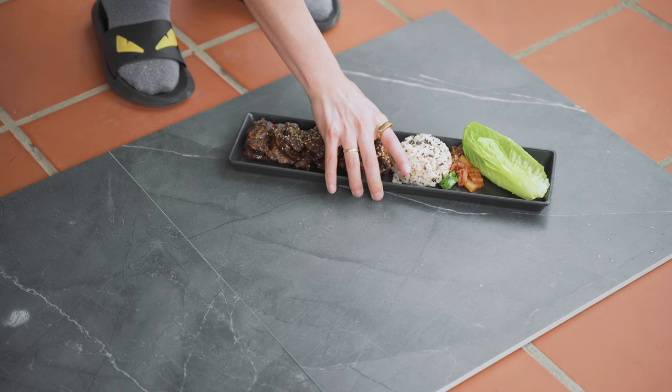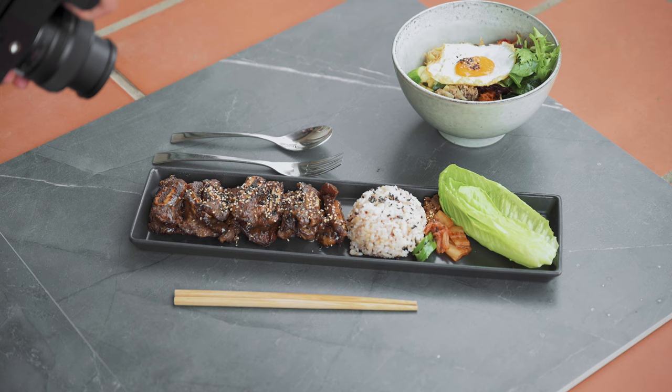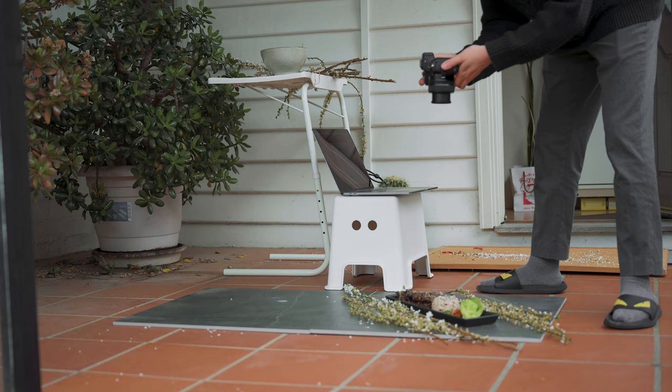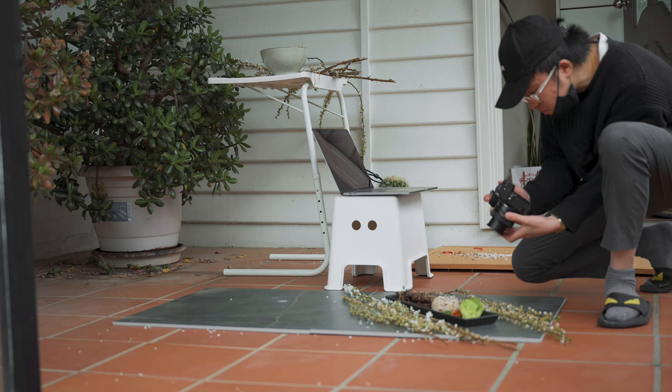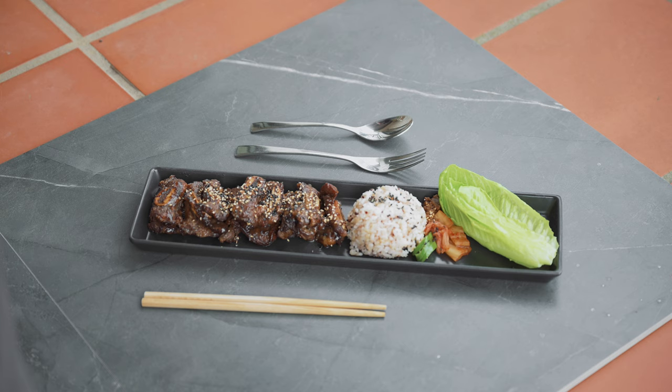After shooting indoors for a while, I decided to move outdoors because I needed a little more light. I also changed the backdrop to a black tile and started shooting the Korean dishes with a different type of cherry blossom. My outdoor setup is in my front porch — it's not the most professional setup, but it goes to show that you don't need a professional setup to get good food photos. It's more about your layout and how creative you can get within the scene.